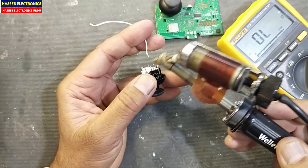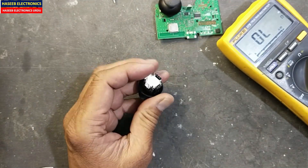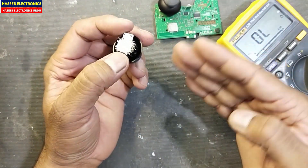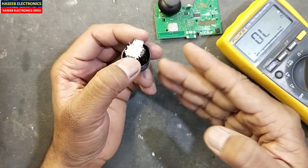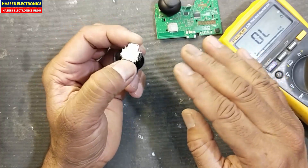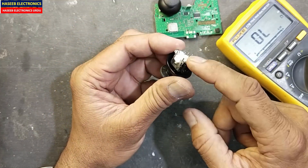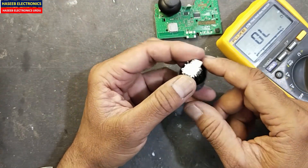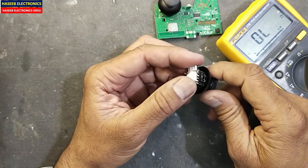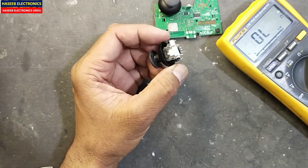If all these tests are okay, that's fine. If it has some other reading or erratic movements — some jumping readings that are not good — at that time we need to replace these potentiometers. I hope this video is informative. If it is, hit the like button. If you have any questions, let me know in the comment box. Thanks for watching. Assalamualaikum warahmatullahi wabarakatuh.